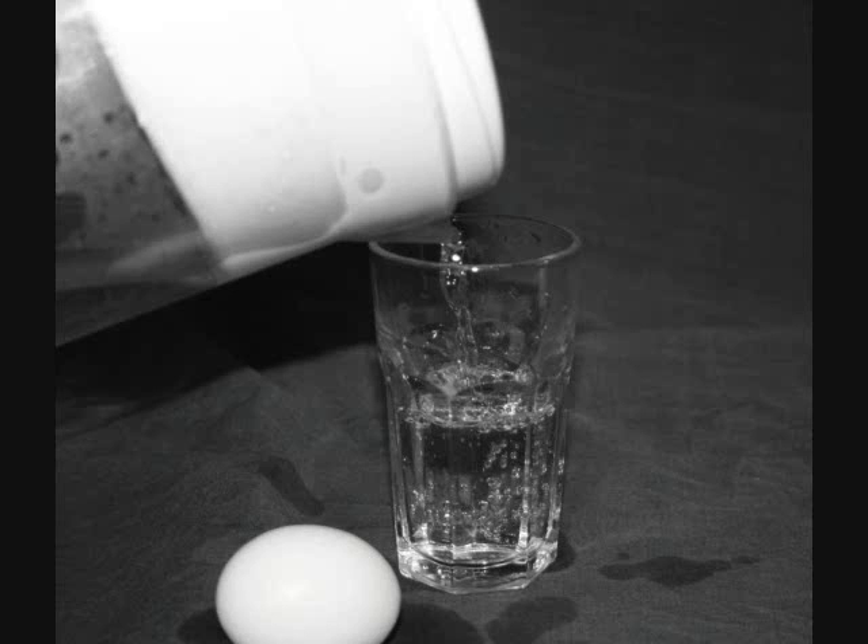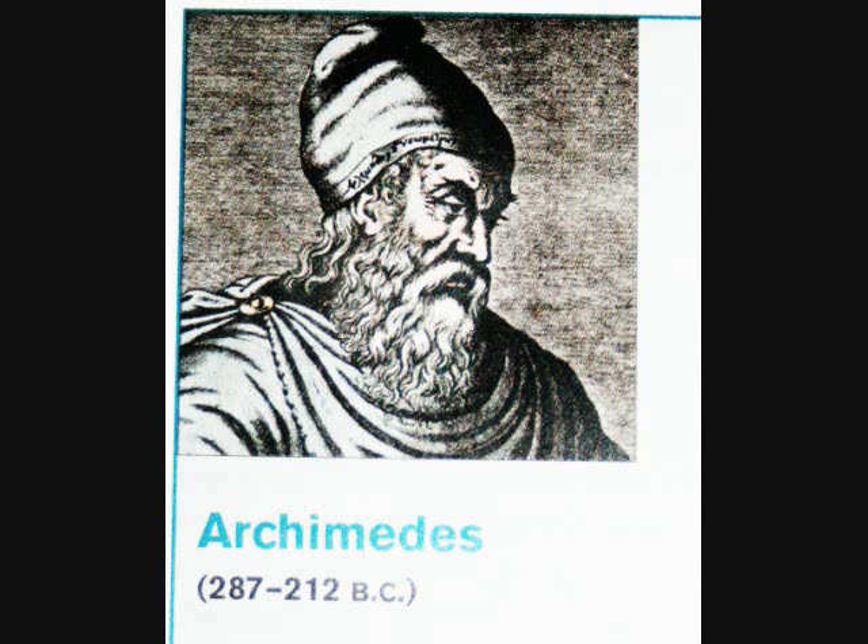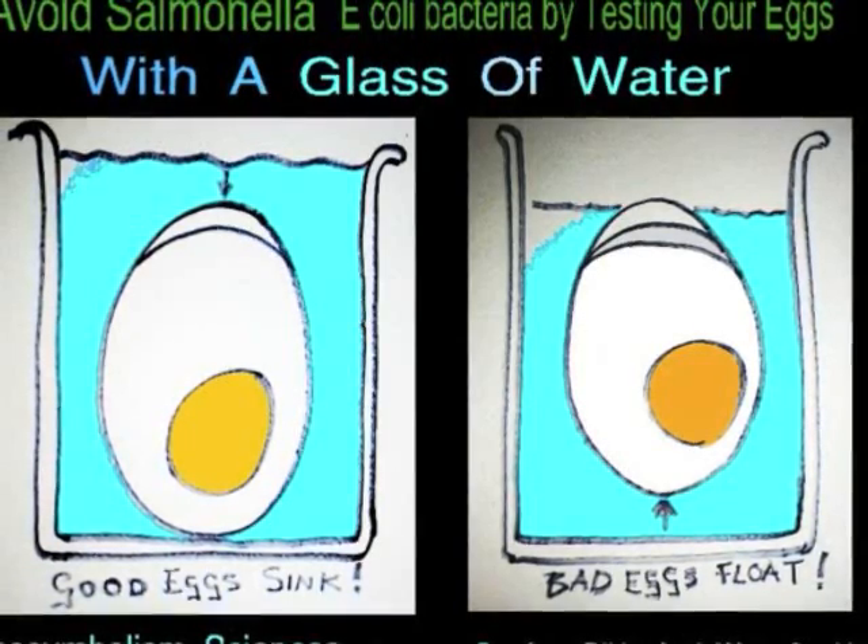All you need is a glass of water. Put your egg in the water. If it floats, then it's no good. If it sinks, then you can eat it.